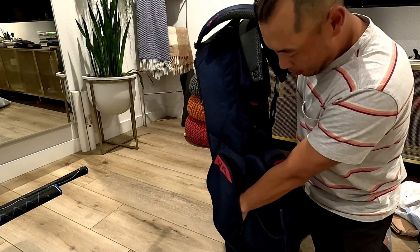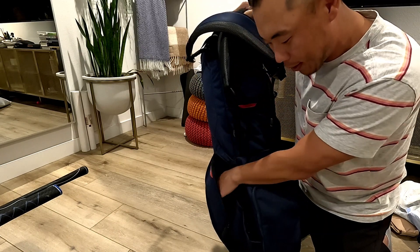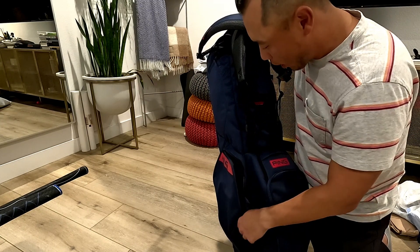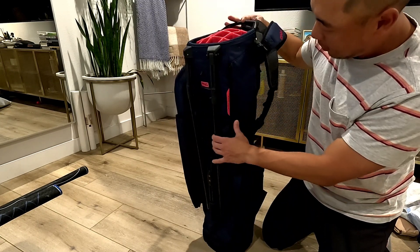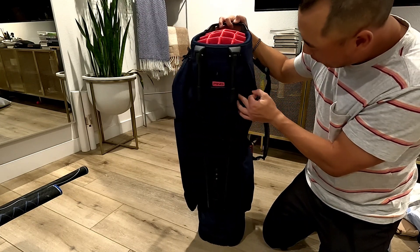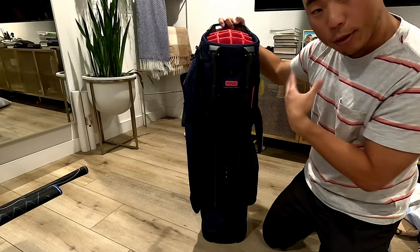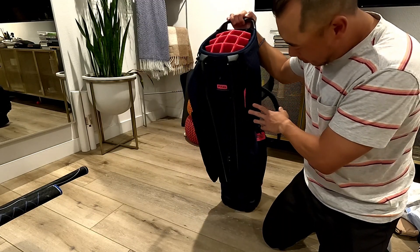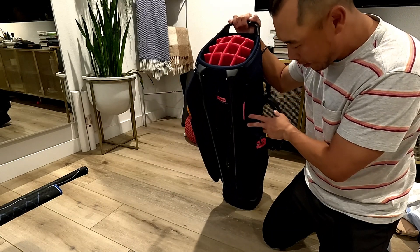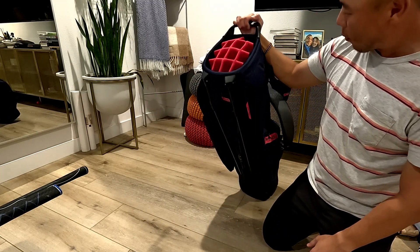Over here is just another side pocket — personally this is kind of where I hold my tees and maybe my adjustment tool for my driver or woods. The rain hood is tucked inside the bag and comes with it. The action of the stand is pretty solid.